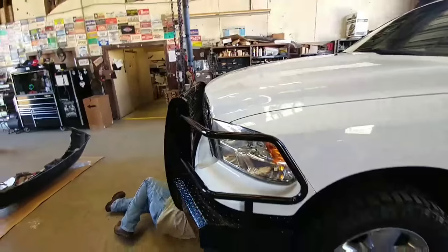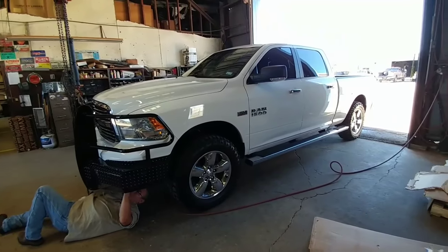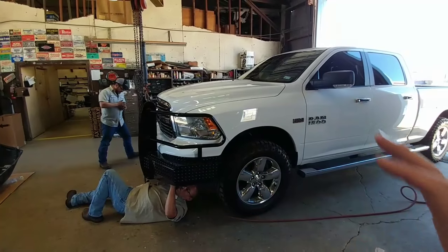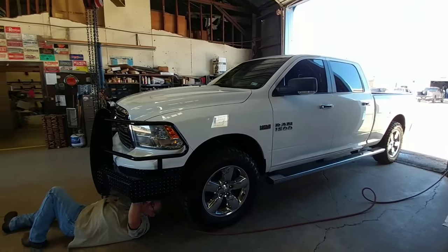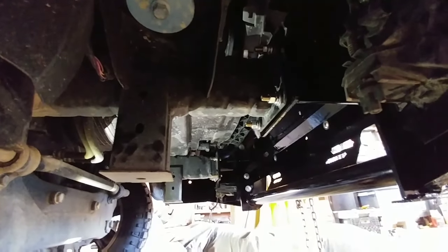I wanted to show you guys a video of a 1500 series truck getting one of these bumpers, because typically you only see them on three-quarter ton and one-ton trucks. In this particular case, the Summit Series from Ranch Hand is a lighter-weight full replacement bumper, which is ideal for a half-ton truck while still offering a tremendous amount of protection. Here's the underside where it's actually mounting — they keep it loose up front until completely done positioning it, so they can make slight adjustments if needed.